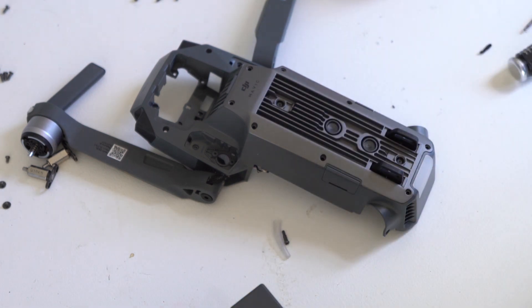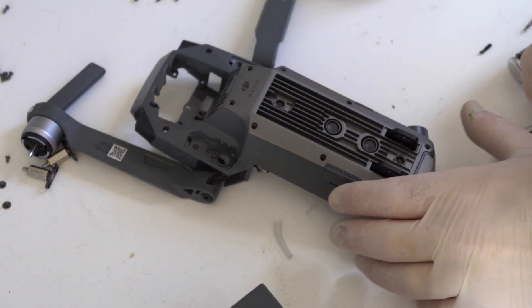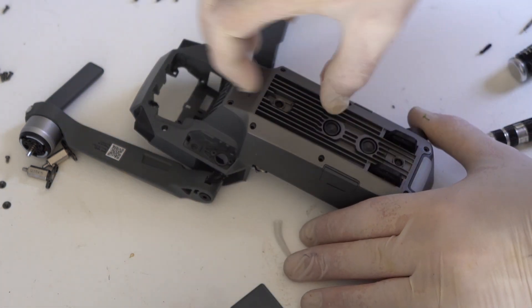The bottom plate is relatively easy to take off. It's just stuck on now with a bit of thermal paste.